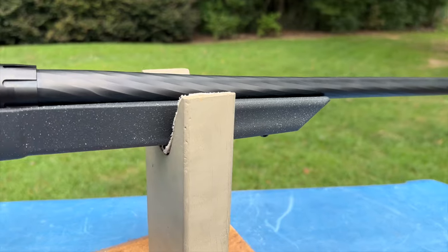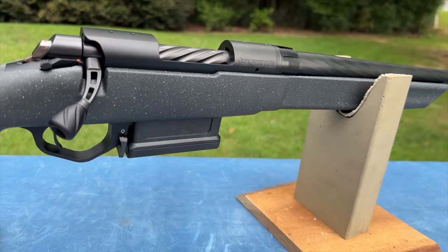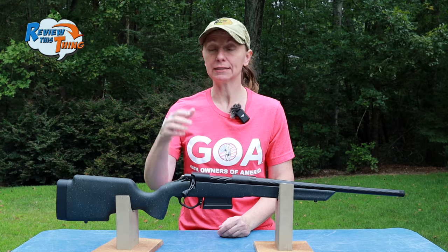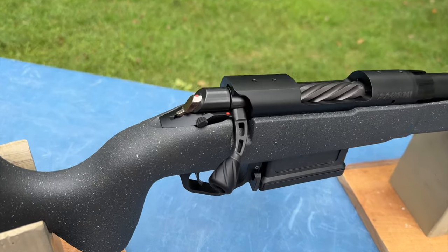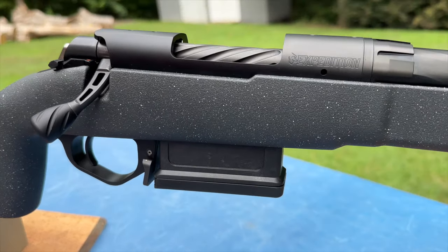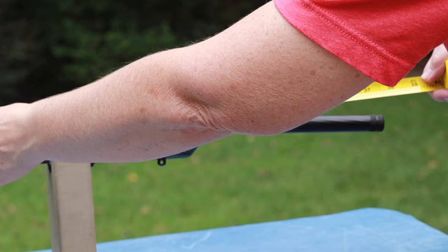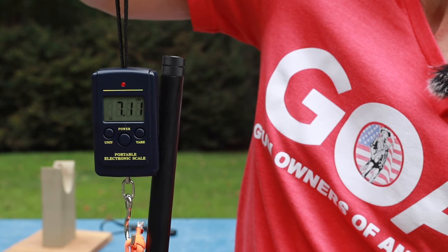Right now the Taurus Expedition is only available in .308, which is completely fine by me because we shoot a ton of .308. But I think pretty soon they're going to be coming out with a 6.5 Creedmoor version too. It's built on the very popular Remington 700 platform, so it should be super easy to get rings, bases, triggers, anything else that you'd want to switch out. It has a total length of 38 inches and only weighs right at about 7.1 pounds unloaded, so it is definitely a compact, easy-to-carry rifle.